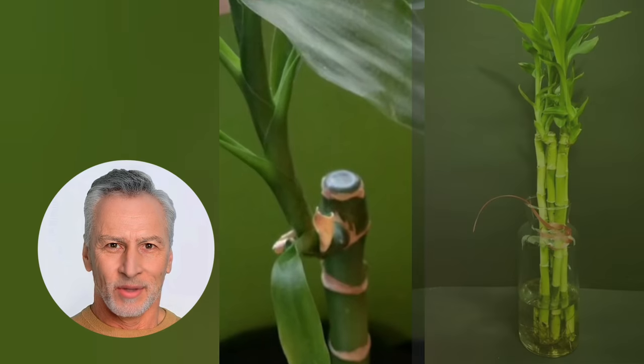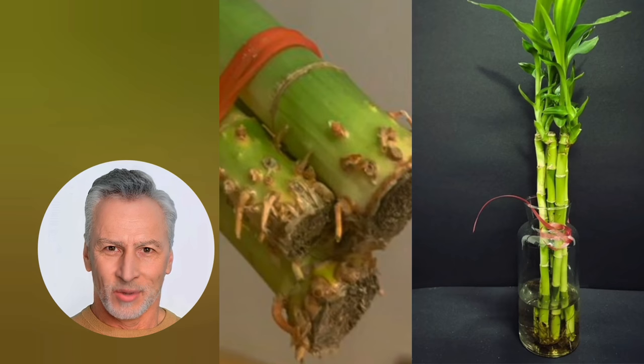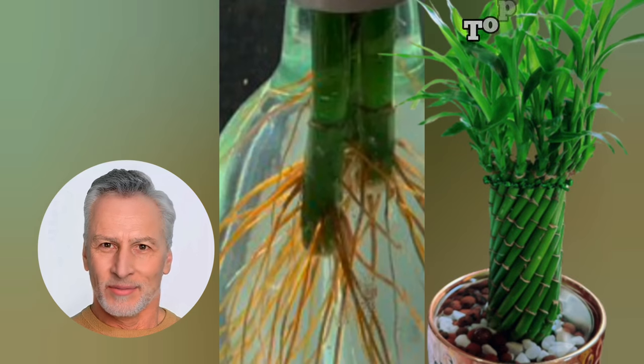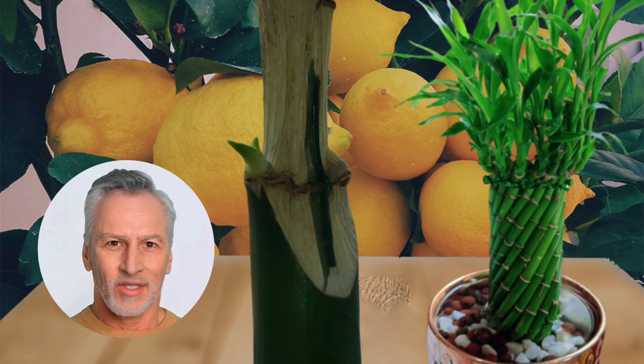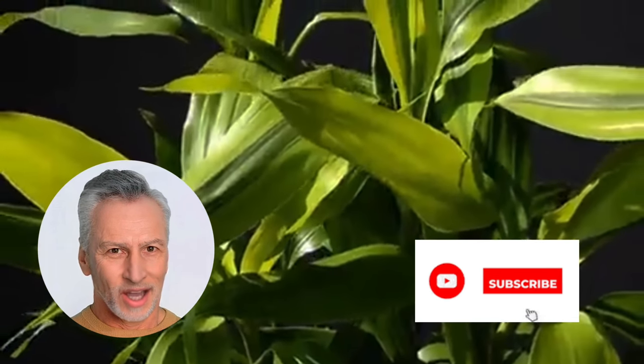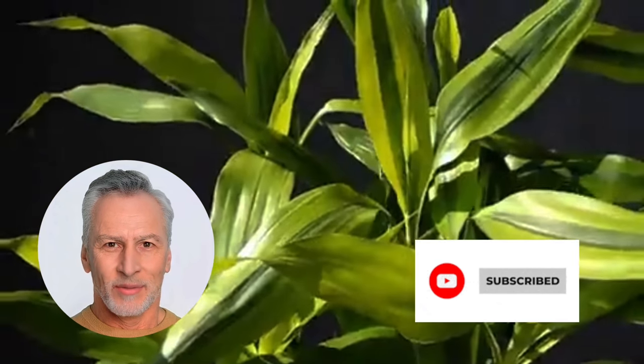The video linked above provides invaluable information on how to revive lucky bamboo leaves turning yellow — check it out. Remember, lucky bamboo can live for one to two years in water, but it can thrive even longer if you take good care of it. If you found this guide helpful, give it a thumbs up and share it with your friends and family. Don't forget to subscribe to the Garden Bamboo Plants channel for more lucky bamboo care tips. Happy bamboo growing!